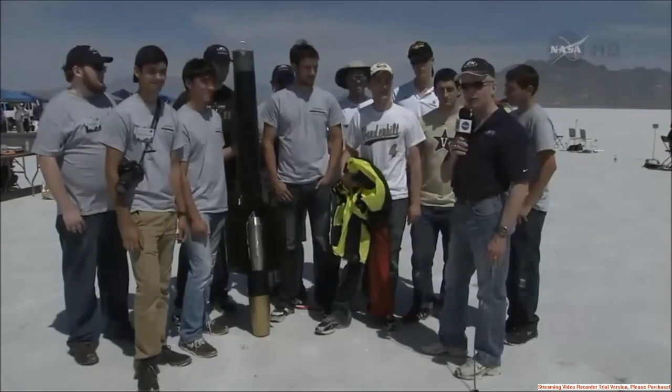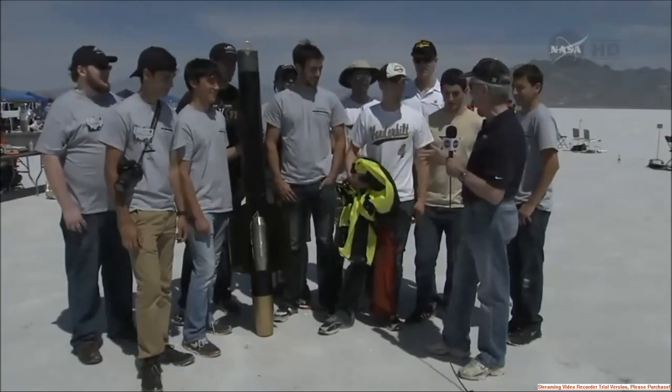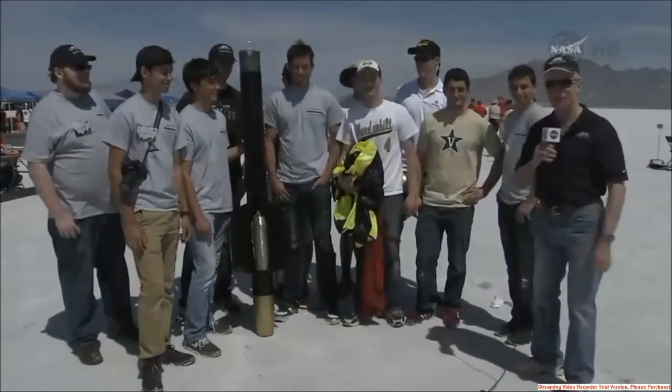How awesome is that, folks — a ramjet on top of a rocket! Congratulations to Vanderbilt. It's awesome. Thank you, we're proud to be here.